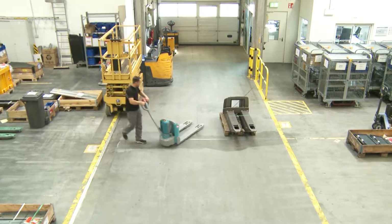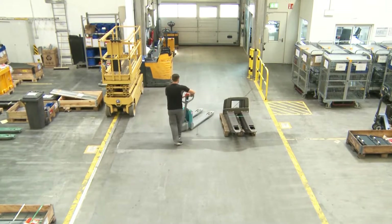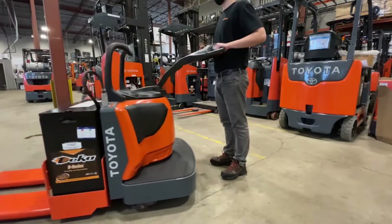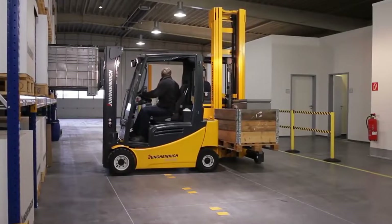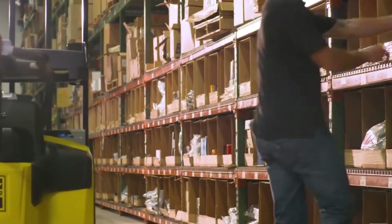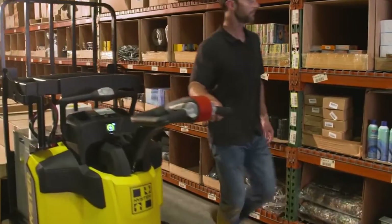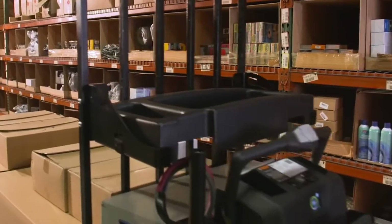Pallet jack safety sensors are devices that detect the presence of objects, people, or loads around the pallet jack and alert the operator or stop the movement automatically to avoid collisions and injuries. There are different types of safety sensors used in pallet jacks, and we will cover them in this video. So, let's get started.